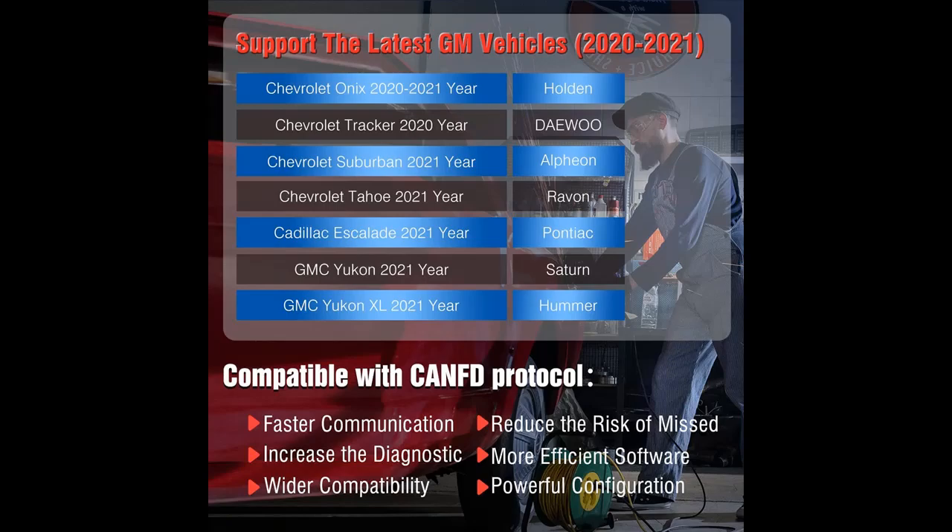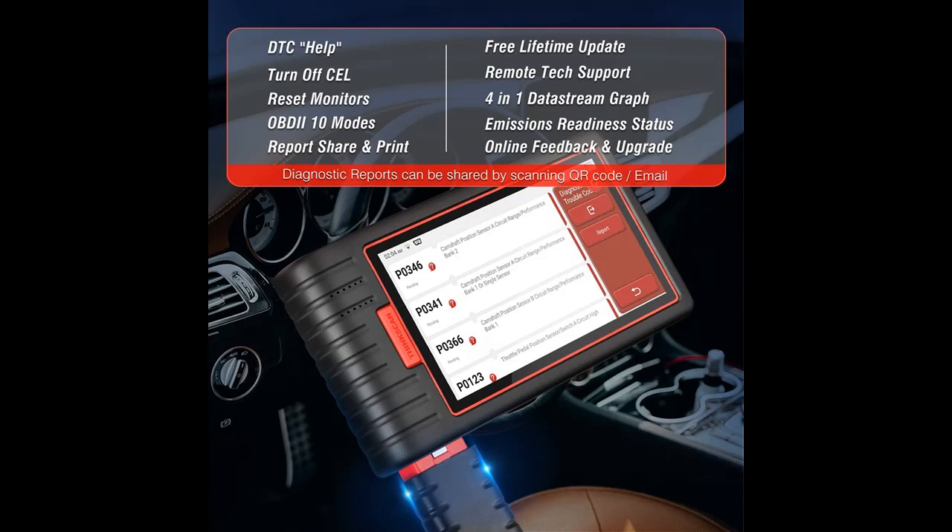ThinkScan Max 2 is a professional scan tool with more than 28 maintenance services, completely free to use and upgrade. It effectively handles most car reset and relearning jobs — perfect for experienced DIYers and mechanics. It can do oil reset and SAS reset.